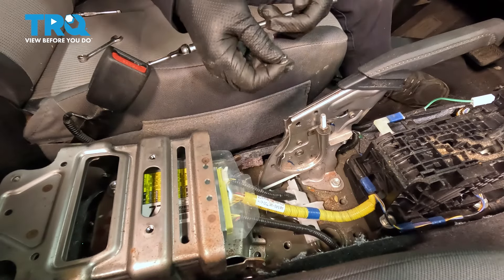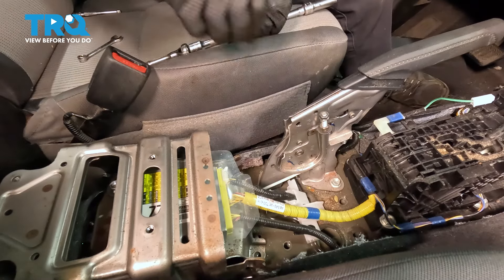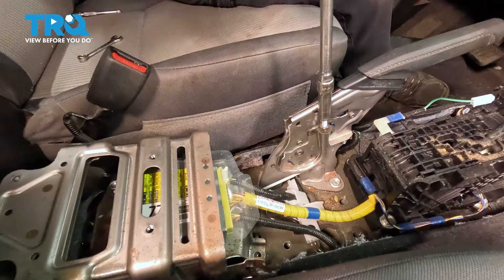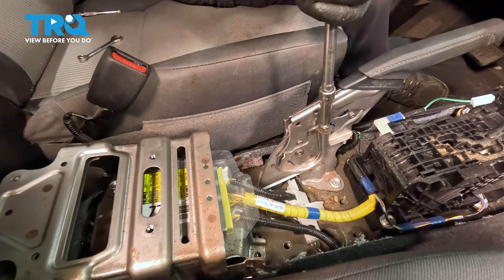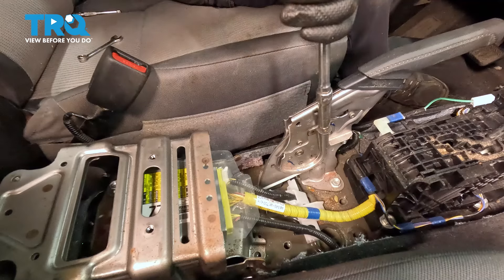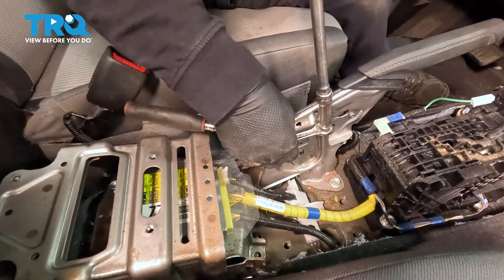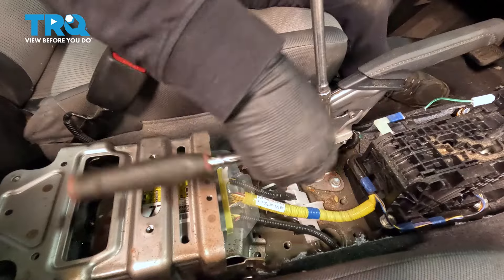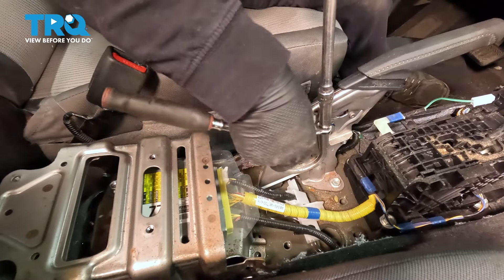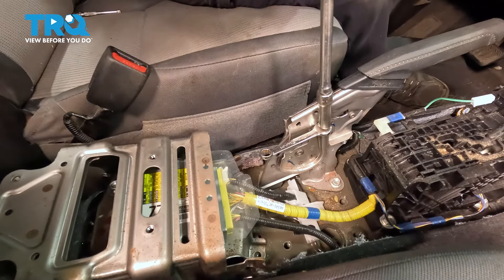Happy with that. Now put on the jam nut which locks it in place and snug it up. With a 10-millimeter wrench, put it on that first bolt. Hold it there. Now snug that lock nut.